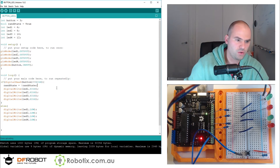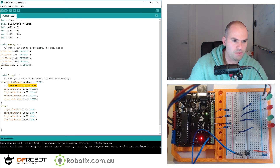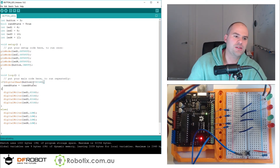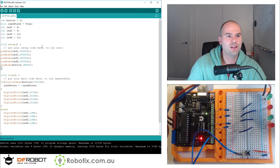Now in C, Arduino, and a lot of other languages, the exclamation mark actually makes a true statement false or a false statement true. So when we press the button, ranState is going to switch from true to false and from false to true.